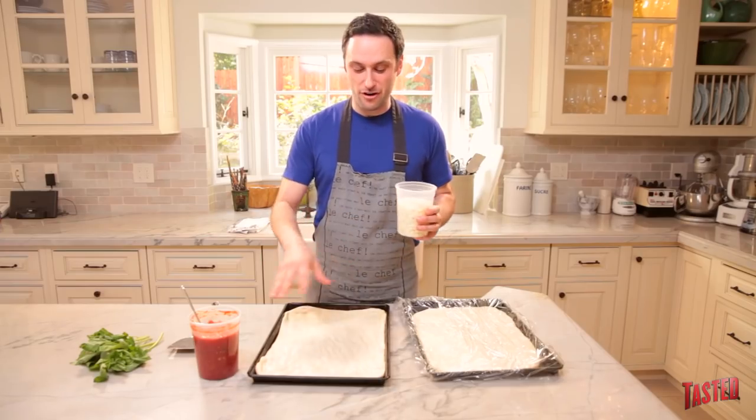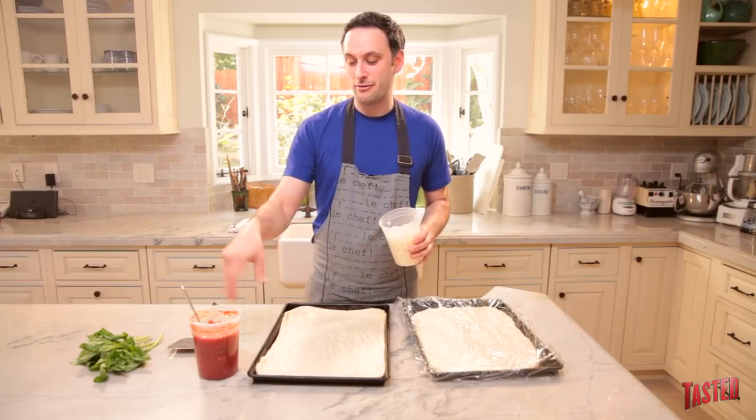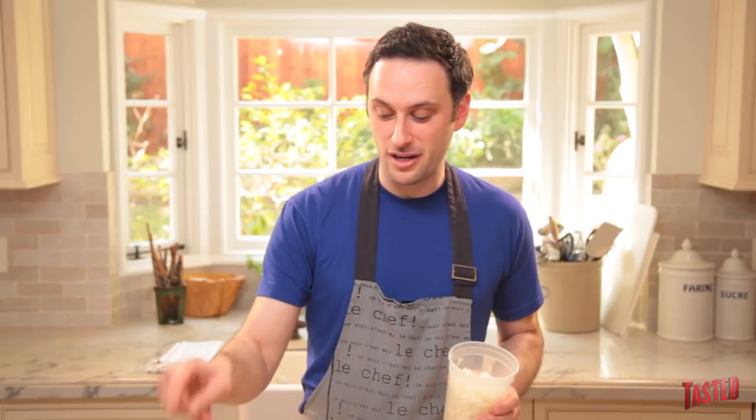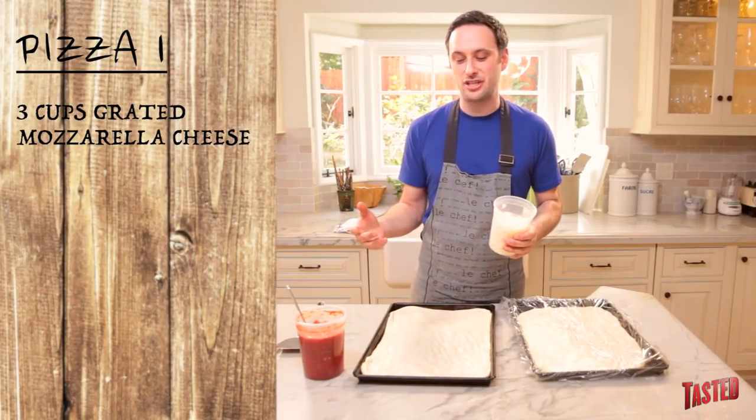Alright, so today we're going to make two different variations of pizza. One of them we'll be using our pesto that we made in another episode. I'm going to do a very simple pizza for this first one — basically just mozzarella cheese and a really rustic, simple, chunky sauce that we made. Let us know in the comments if you want advice or a video on how to make a basic red sauce. I'm going to use about roughly three cups of grated mozzarella cheese.